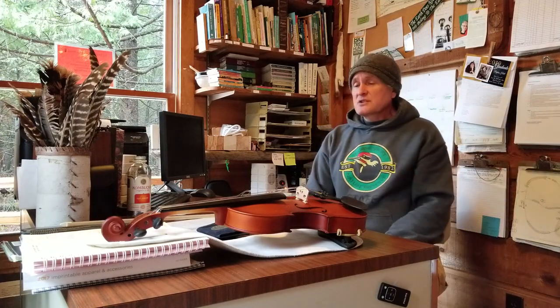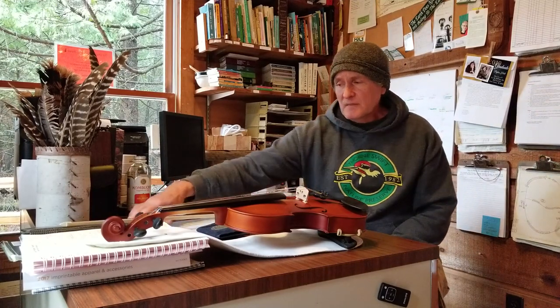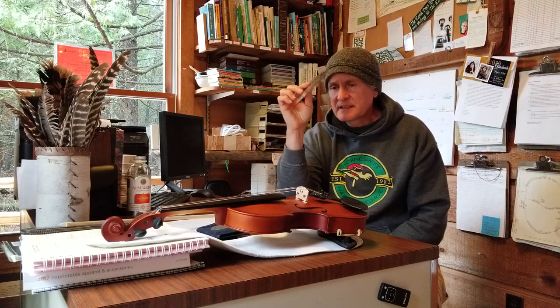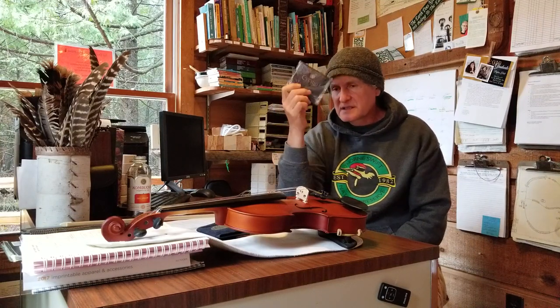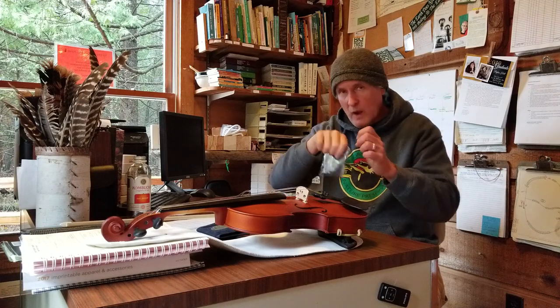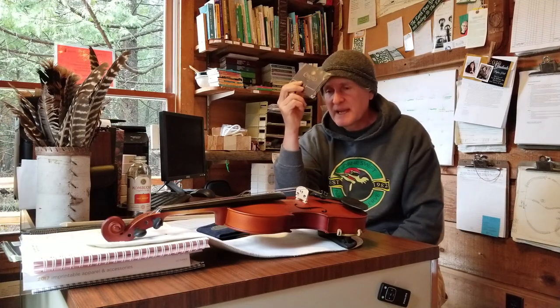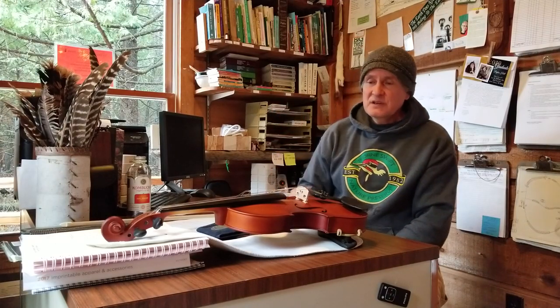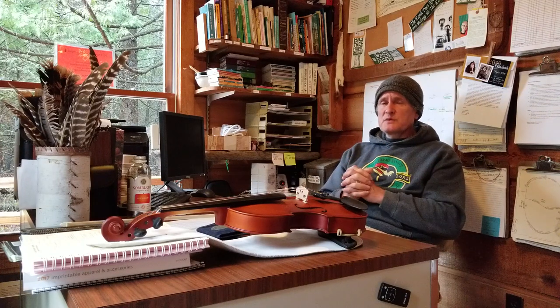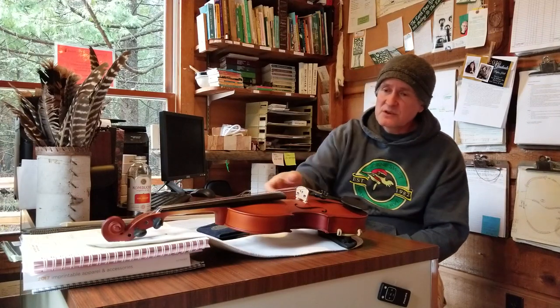I was surprised — I wound up buying Thomastik Dominant strings to replace the Cecilio ones. It comes with a spare set. I replaced the D and G strings and didn't notice any difference. The Cecilio strings that came with it are comparable to Super Sensitive Red Label strings. The case came with good strings and a spare set right off the bat.